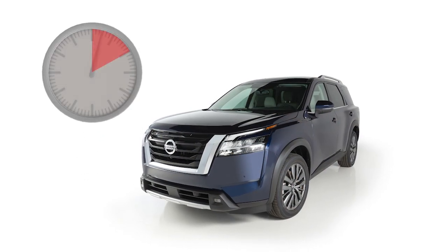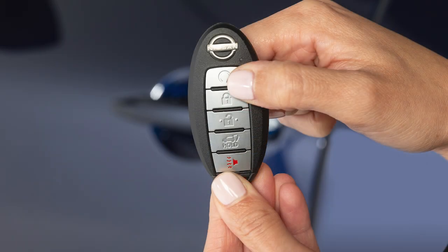Run time will be calculated as follows: the first 10 minute run time will start when the remote start function is performed. The 10 minute extension will start immediately after the remote start function is performed a second time. For example, if the engine has been running for 5 minutes and you extend the remote engine start, the engine will run for a total of 15 minutes.